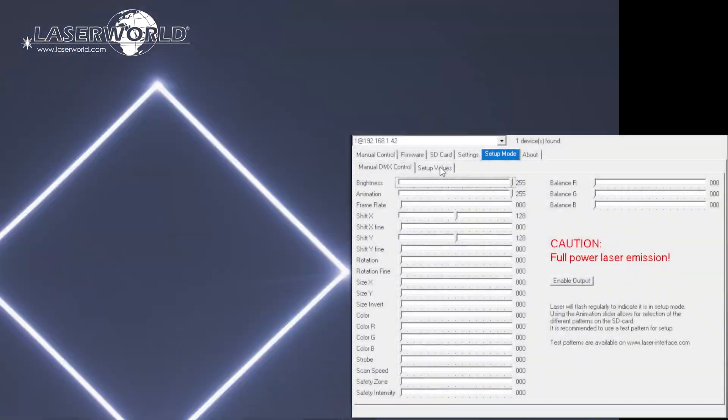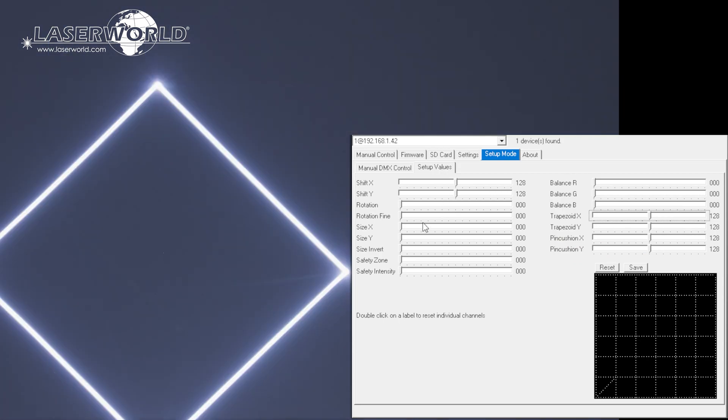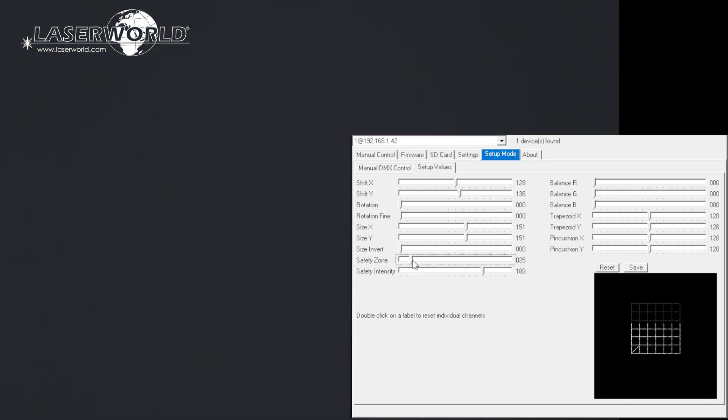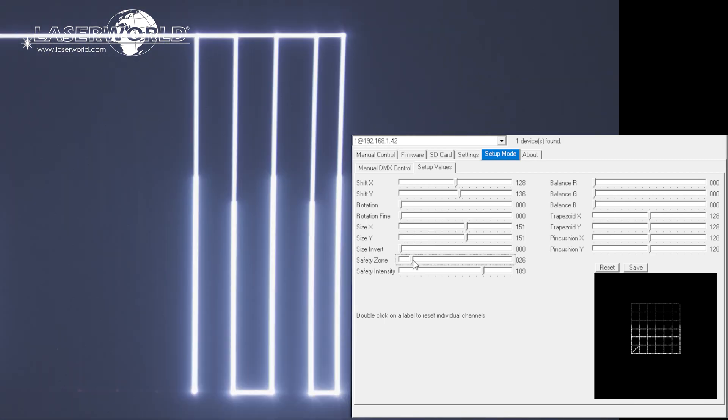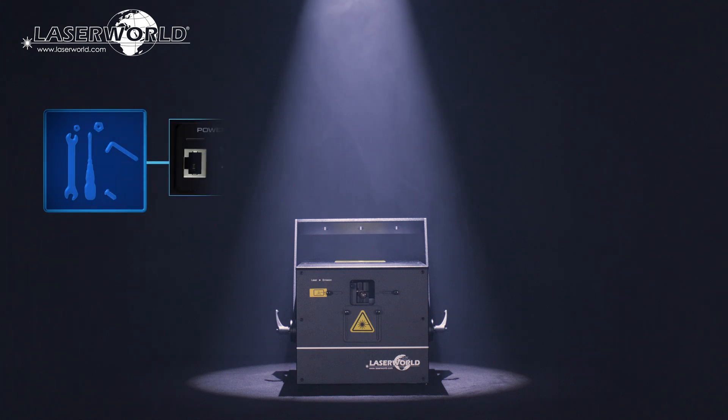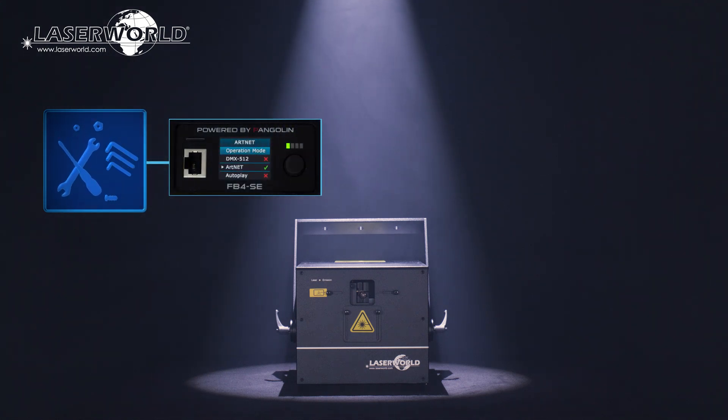Using the inbuilt ShowNet laser mainboard, it is also possible to set projection zones and specify safe zones for use in all operation modes and store them in the mainboard. The PureLight series laser systems can also be equipped with a Pangolin FB4 as a modification.